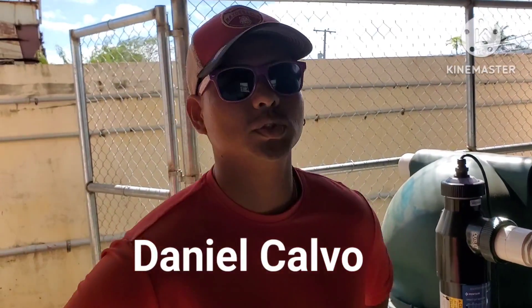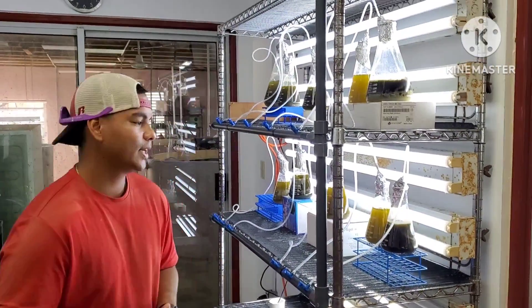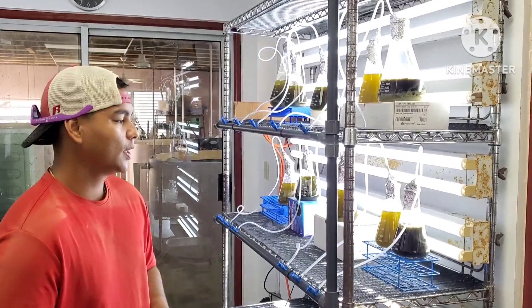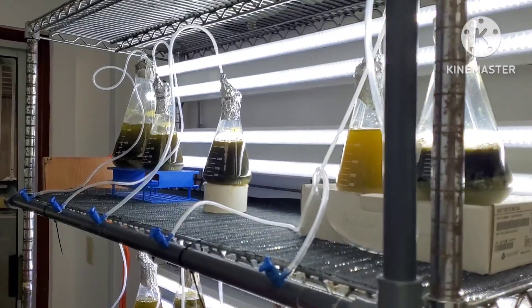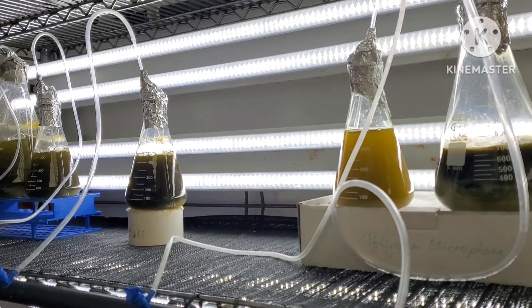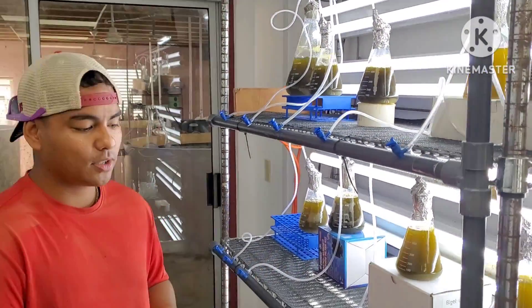I am Daniel Calvo, Research Assistant 2. What we have here is a microalgae — to be more specific, it is Isochrysis galbana, ISO-T for short. You can see, if you come closer, they're all in different colors. The darker it is, the richer in population it is for the Isochrysis. And we want it to get dark.